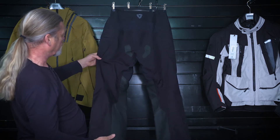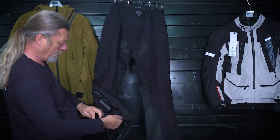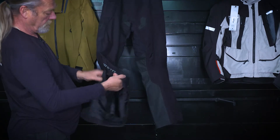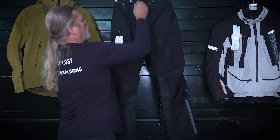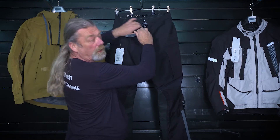Back of the trousers is fairly plain. You've got grip pads and a zip, plus a couple of poppers for getting it over your boot. With the Element Trousers, Revit have decided to include a thermal lining.